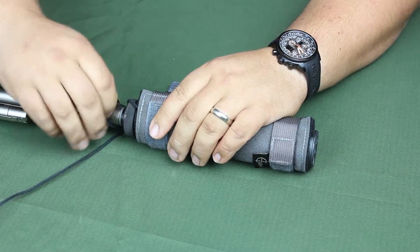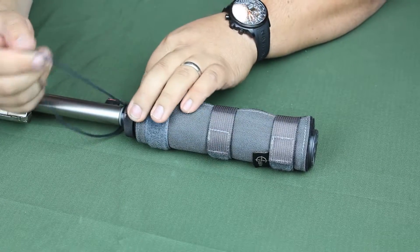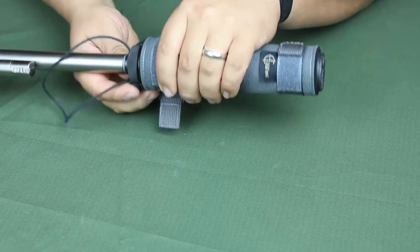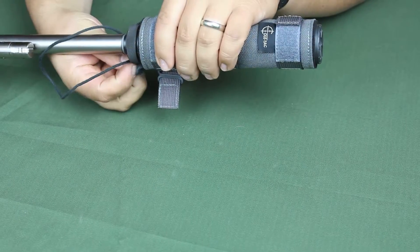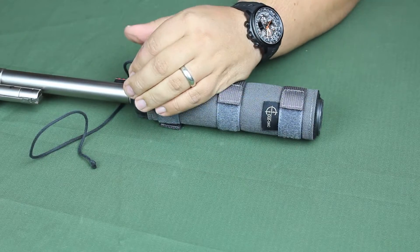What it is, is a Kevlar cord that is sewn into the rear of the cover — the cord on one end and a loop on the other side. This is Kevlar, and I'll do a quick demonstration.